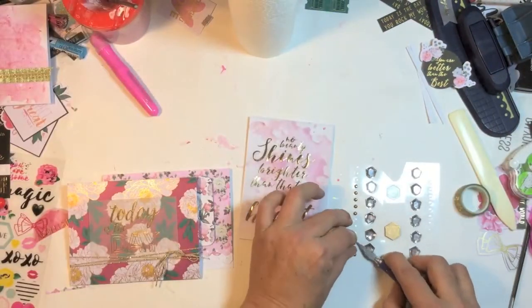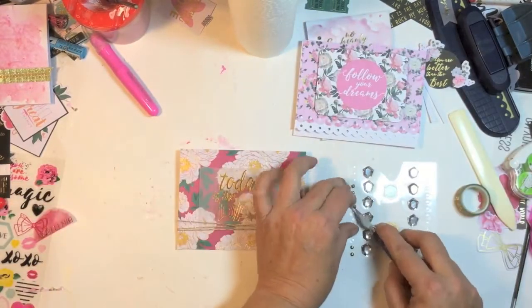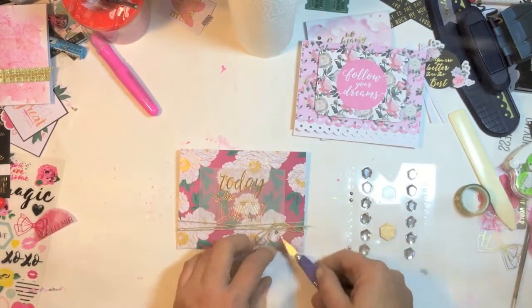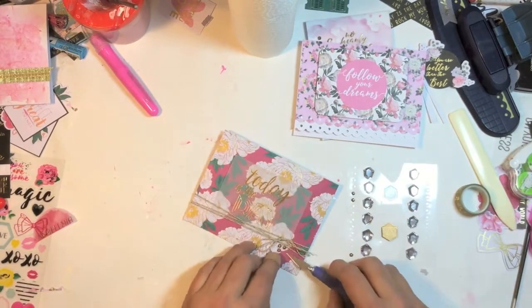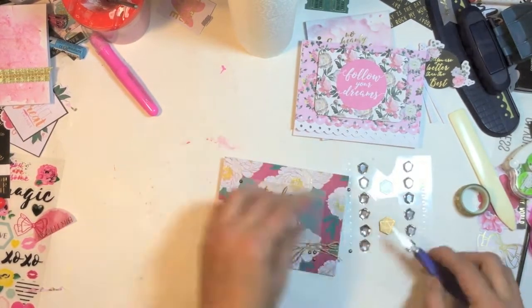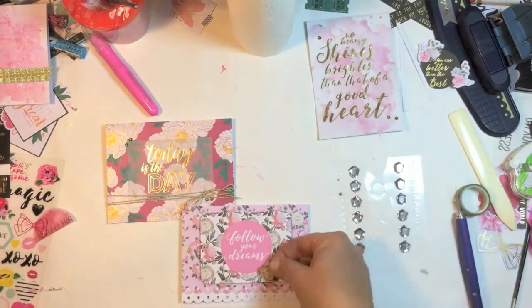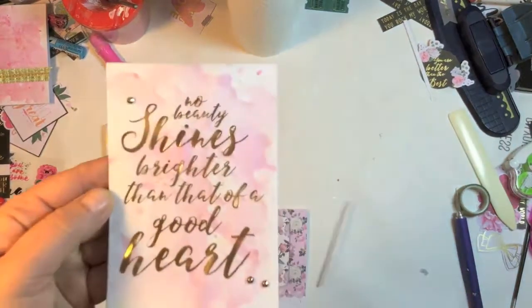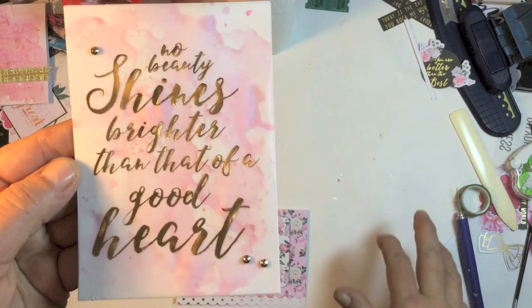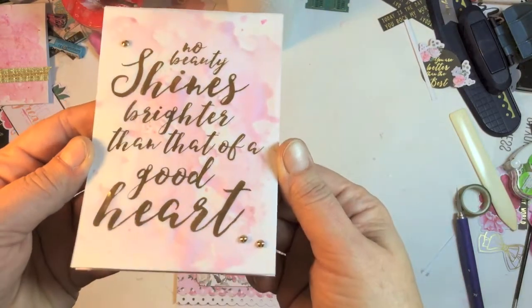To finish up, I grabbed some of the bling that Rach had sent me and I'm going to pop it on two of the cards. That's it — three simple and easy cards. It's really easy when you've got a collection that's so pretty to work with. Here are some freeze frames with photos at the end for you guys.